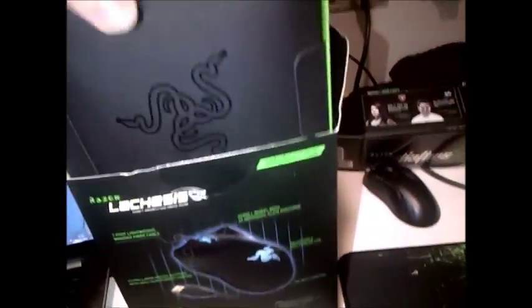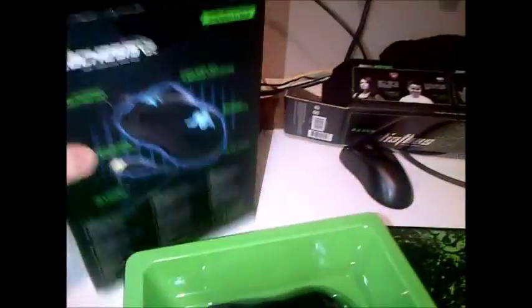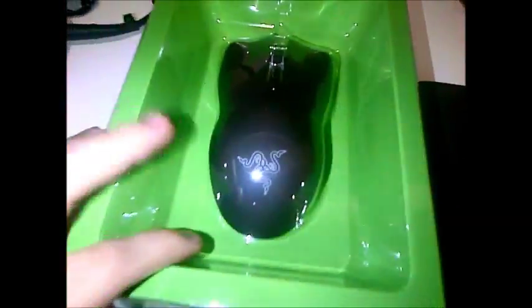I probably won't have to cut the video. Just cut that open with my scissors. Let's take this guy out. Okay, that's the mouse there — let's see if there's anything else in there. I'll keep this box, it looks cool. That's the mouse itself — let's take this out. It's pretty cool packaging to be honest.